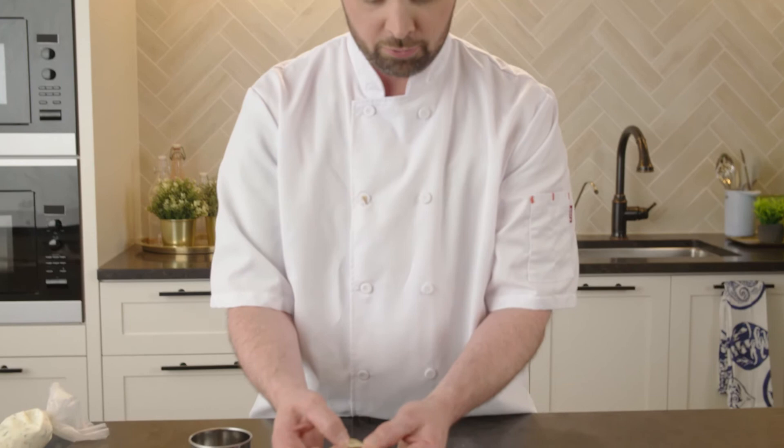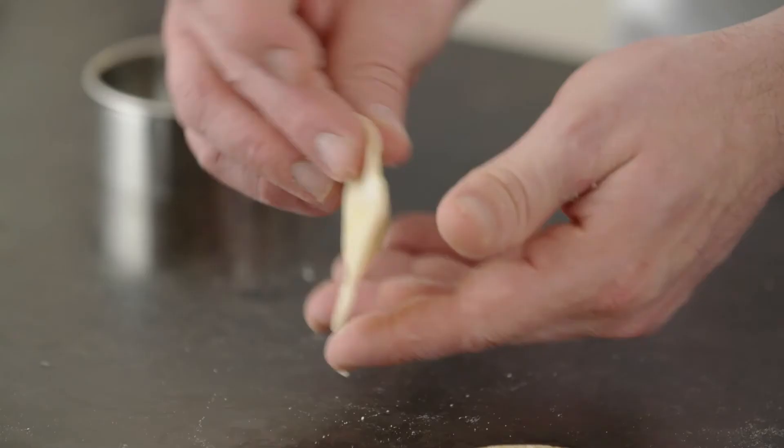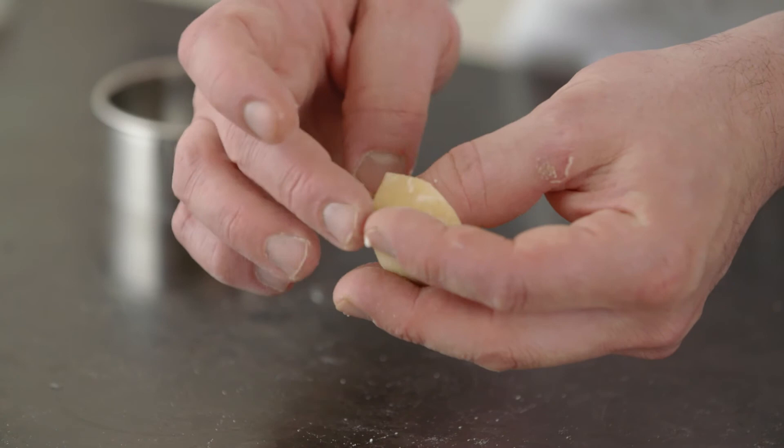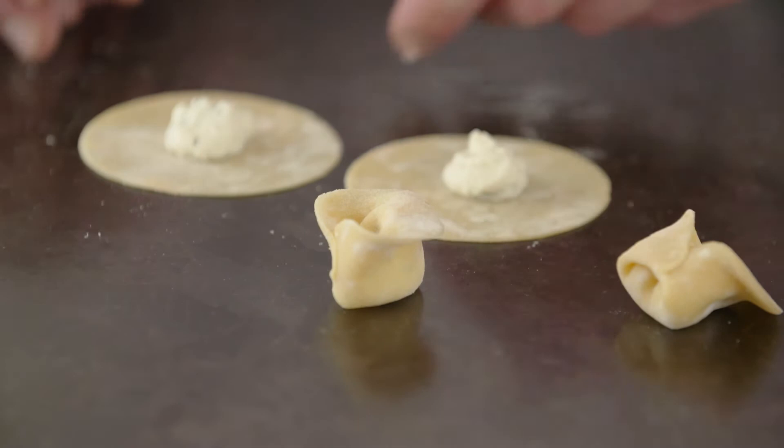Now I'm going to lay it in my hand. I'm going to use my index fingers to curl one end over. We'll just put a dab of water on the end, keep my thumb in behind, and bring our ends together. Push it against your thumb, and then we can fold the top over a little bit for a nicer presentation. If your pasta is nice and moist, you might not need the water, but if it feels dry at all, make sure you dab just a little bit on there.